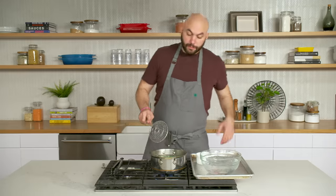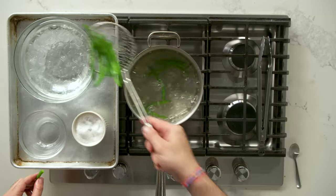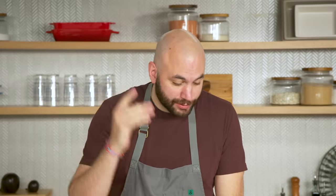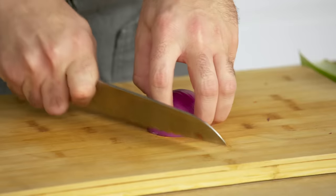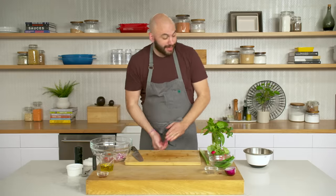We'll give it a check — there's still a crunch to it, which is nice, but it's a different crunch. It's like a juicy crunch. Adding the green beans directly into the ice water stops the cooking immediately and also maintains the vibrant green color. Now we're going to prepare the rest of our vegetables. We'll start with our sun-dried tomatoes, adding them to the big bowl we'll use to mix everything. We're going to use about half an onion and then move on to our green beans — they're cooked, but we want to cut them just a little to make them more manageable.